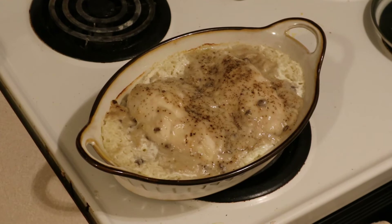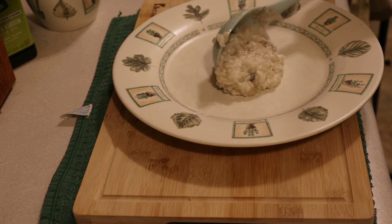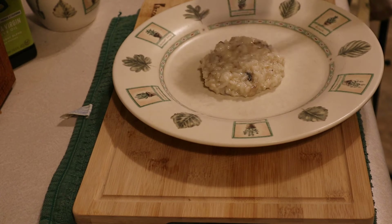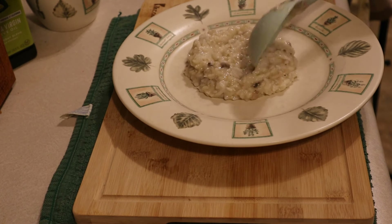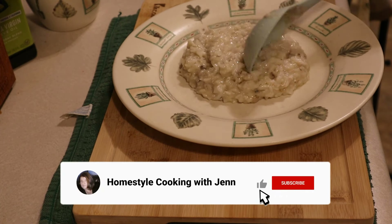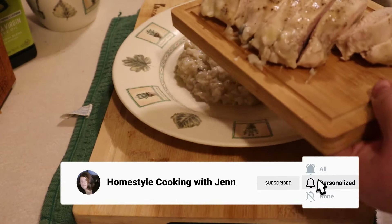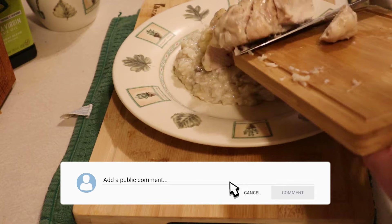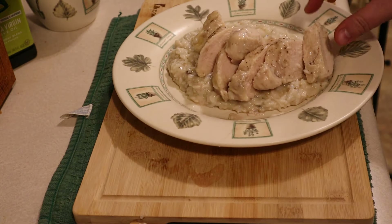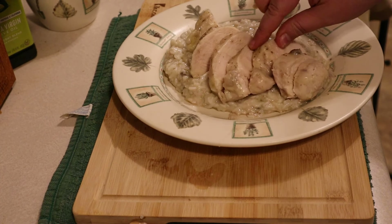And it's done. To plate this, I put two or three scoops of rice in the bottom of a plate, kind of making a bed. Then I slice the chicken and put it on the plate. And yes, I made a mess, so I need to clean it up to make it look all pretty. And that's dinner.